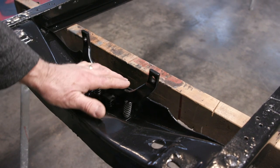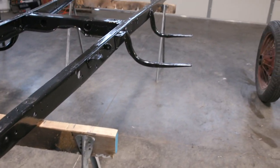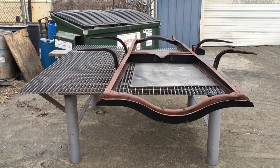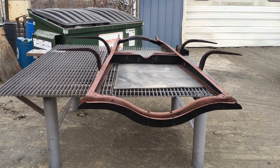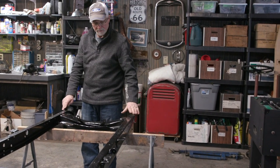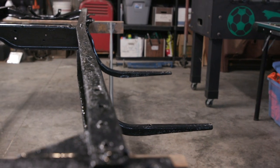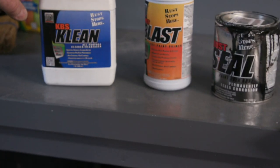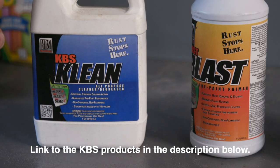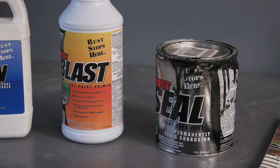The frame looks shiny. It came from Texas, so there wasn't a lot of salt damage — it's in pretty good shape and really straight. We had it sandblasted and then treated it with three different products. First you clean off all grease and dirt, then use a Rust Blast product that actually dissolves the rust and converts it back to regular metal.